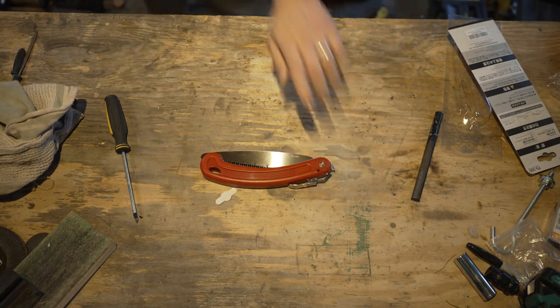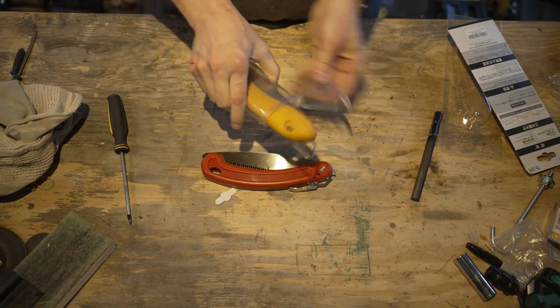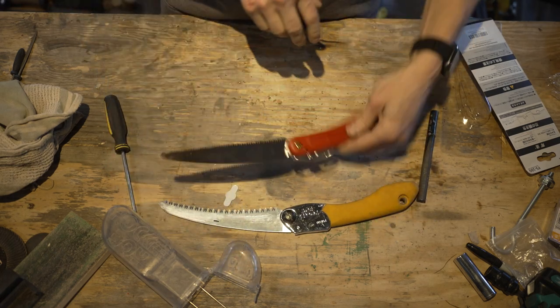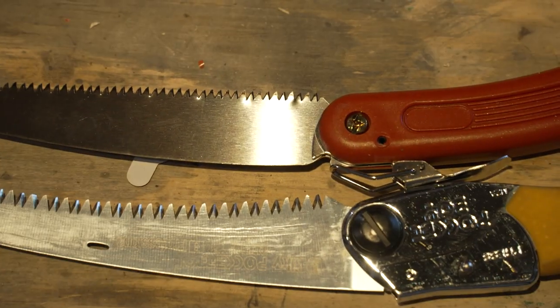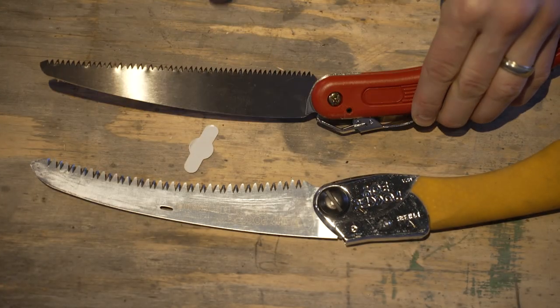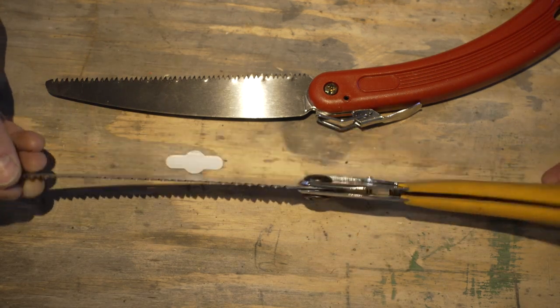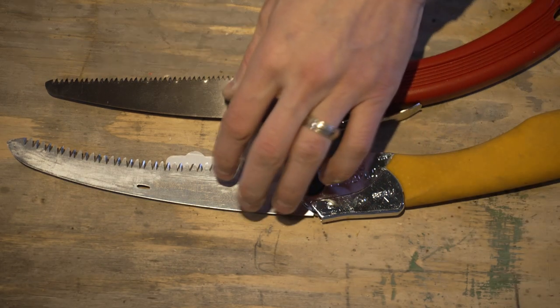I'm going to grab my Silky — this one is the Silky that everybody's trying to copy, the little Pocket Boy. This one happens to have a curved blade. You can see the difference in the teeth size — the blade is identical in length, but have a look at that teeth size difference. This saw is going to cut hardwoods a little better just because of those teeth, but the Silky teeth have much higher quality steel. Let's go out and compare them.